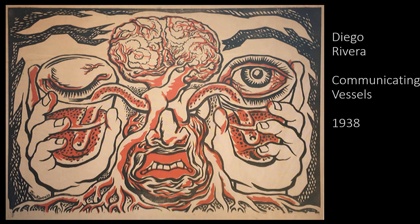In addition to murals, Rivera also did prints like this surrealism print titled Communicating Vessels. This print is very different than Rivera's other works — he uses stark emotional colors like red and black. It's edgy, grotesque, and clearly meant to share emotions. It's art for revolution using surrealism.